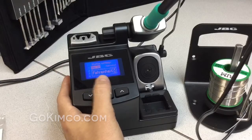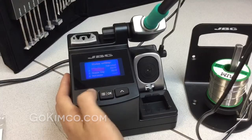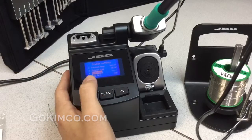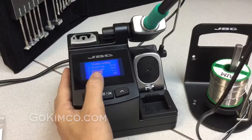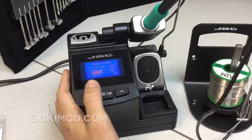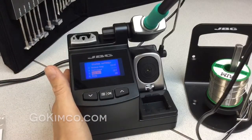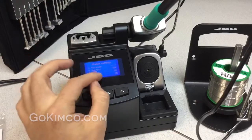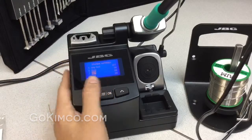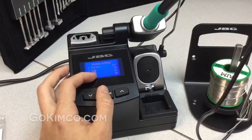Coming back to the temperature settings, you can change between Fahrenheit and Celsius — we'll put it in Fahrenheit. The max temperature is 840, the minimum is 190. There's a metronome: like in a music class, it gives you a beep every amount of seconds you select. Then we have a help text for your operations, the beep toggle, and the QST — stay tuned, it's the new Traceability 4.0.